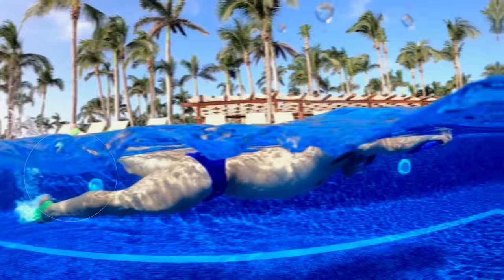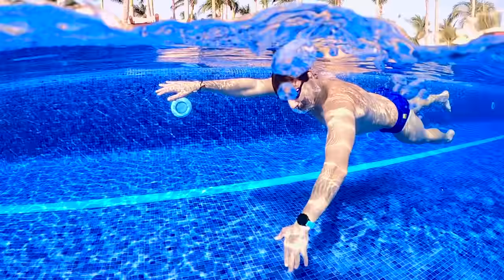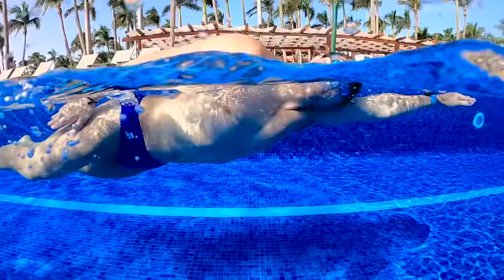Once you're confident placing your face in the water, blowing bubbles, and rotating to the side, you're ready to swim the full freestyle stroke. It's really important to keep your opposite arm — the one not taking the breath — extended, and you can pause there as long as you need to. Make sure you continue to kick to keep your forward progress, because if you stop moving, you're going to sink. Take a full breath in as you rotate to the side, then exhale when you place your face back into the water.